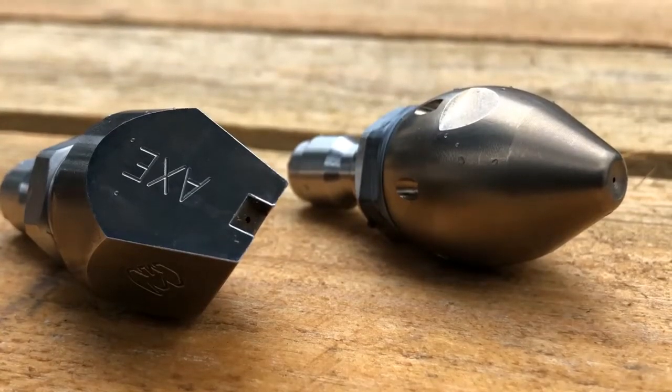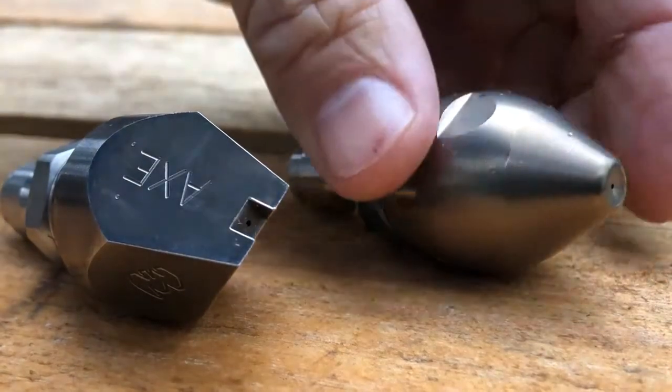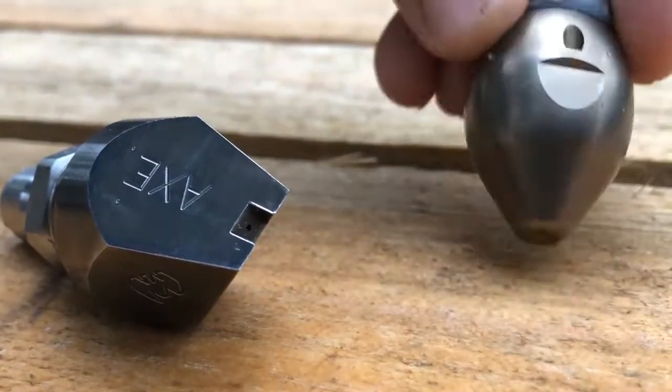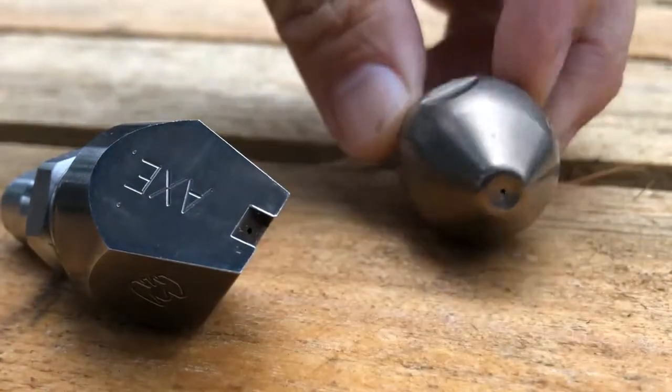I'm going to show you the difference between a standard penetrating nozzle and a JetAxe. This is your average nozzle, round nose — when it hits root blockage, you've just got that front nozzle, it doesn't do a lot.